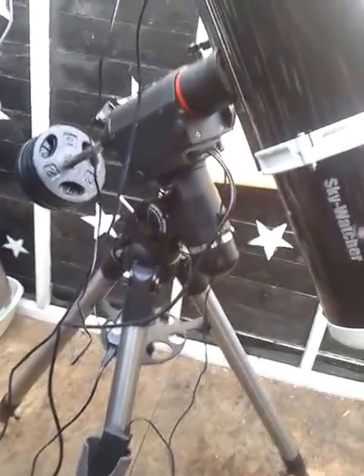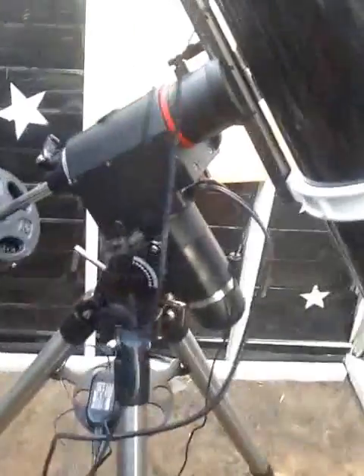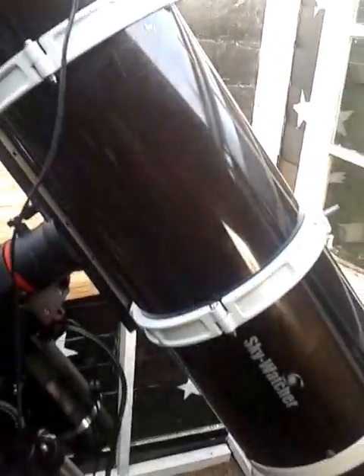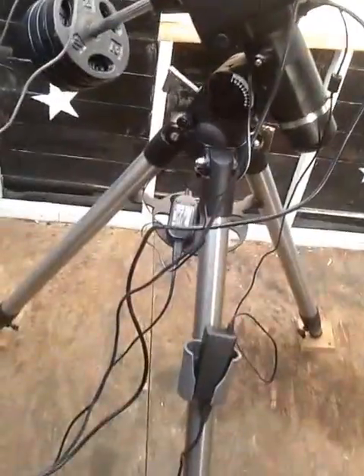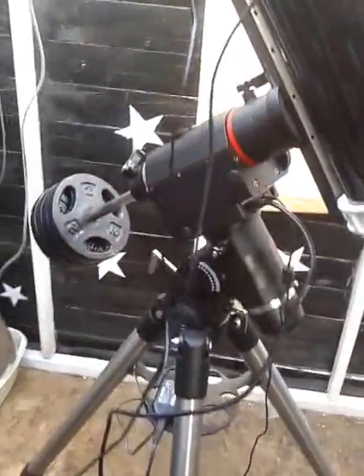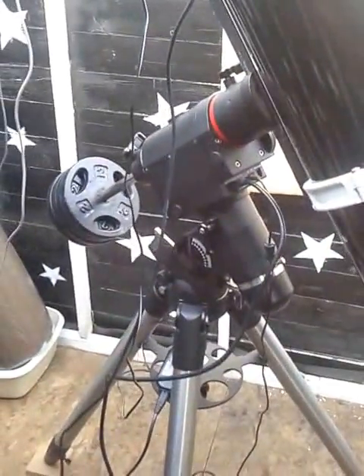So there we go — new, second-hand HEQ5 mount for Boodle Woodle, and a very, very happy chappy. Now all we need is for the stars to come out and we can have some fun. Catch you later everyone, thanks for watching.